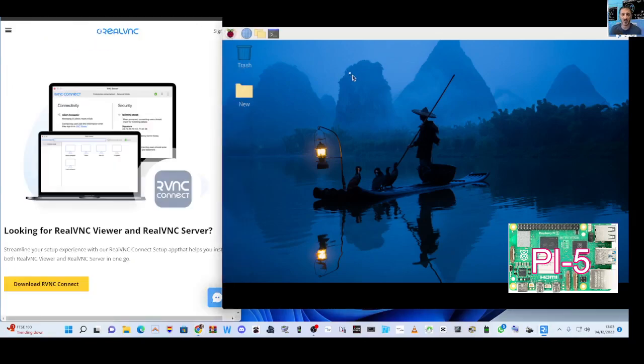We are viewing my Raspberry Pi in front of you via real VNC, just using the IP address. We have loaded up a brand new version of Raspbian 64-bit. So let's just do the instructions - I'm going to open a command window.